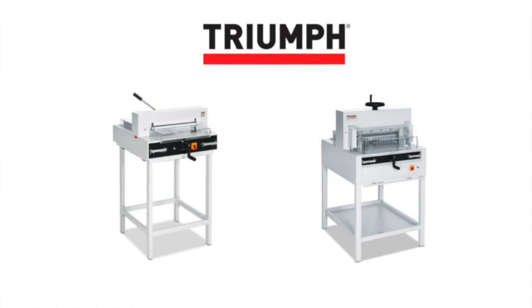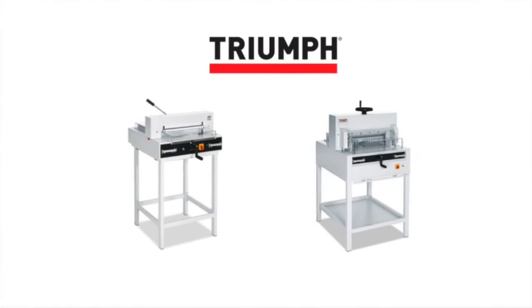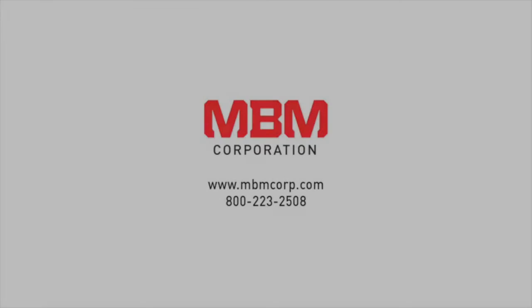With the ability to provide a precise and accurate cut every time with absolute safety, the Triumph 4315 and the Triumph 4815 by MBM Corporation serve as the perfect semi-automatic cutters for every job.